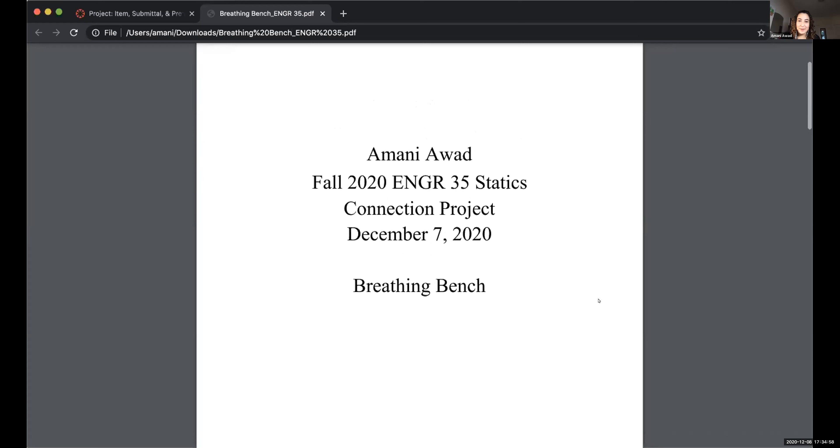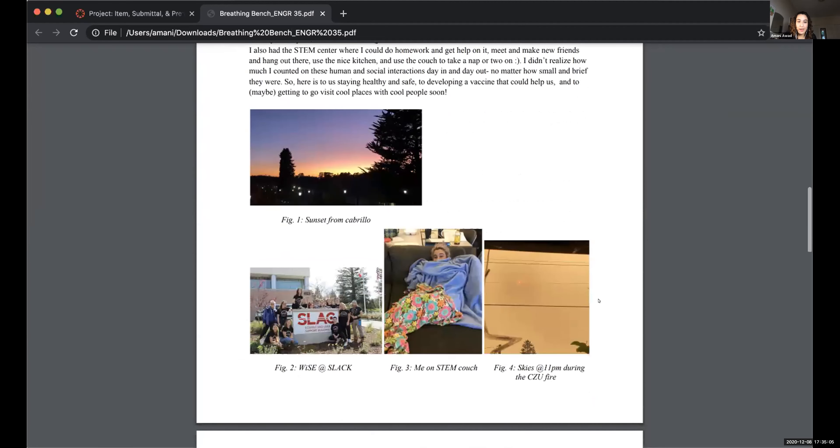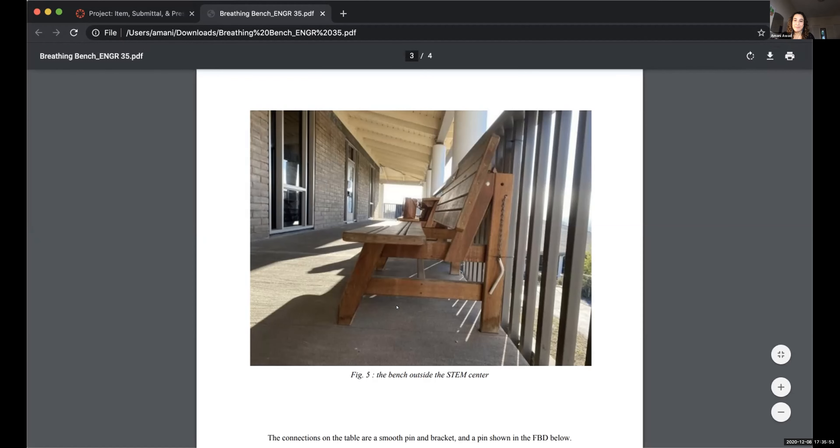This is my connection project, it's called the breathing bench. I did my project about the benches outside of the STEM center. If you had told me a year ago I would be doing a project about those particular benches I would not have believed you, but it's been a hard year and we've been trying to appreciate every little thing. I chose those benches because we'd been stuck inside because of the fires, and that was the first day where it was semi-okay to breathe outside. I went to campus, sat outside, had a little breakdown — it hits differently on campus — and it felt good being over there. It made me a little nostalgic.